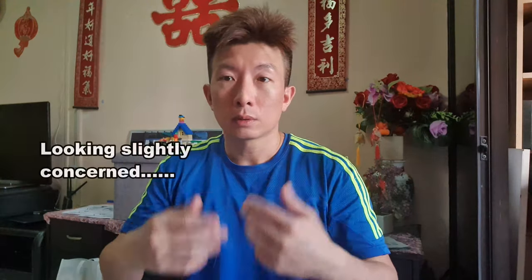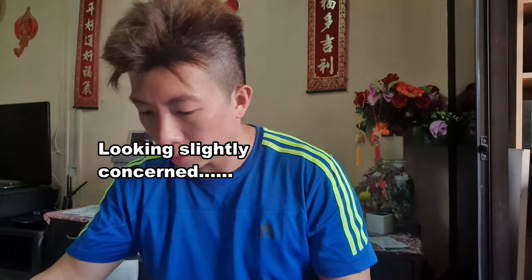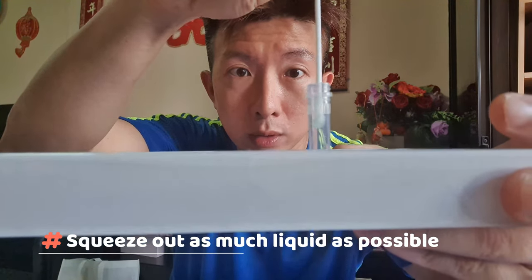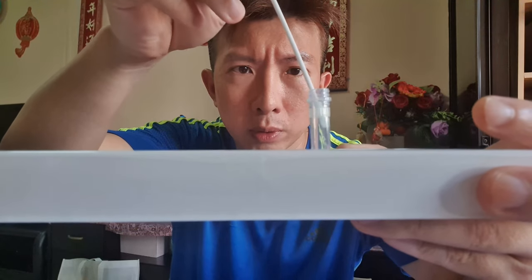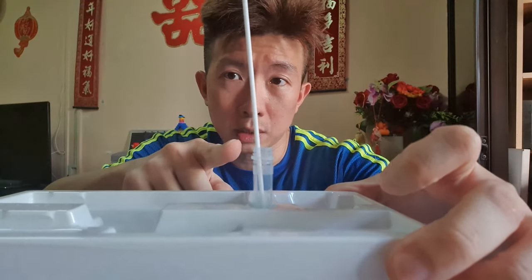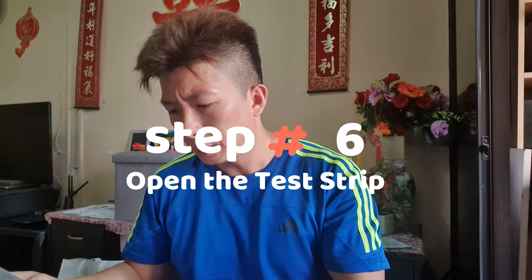Leave the swap in the solution for one minute. After one minute, draw it to the side of the wall and squeeze out as much liquid as possible — push it lightly, not all the way, or you'll spill the liquid you need for testing. The blue liquid at the bottom is what's needed. Squeeze out the liquid and then throw the swab away.